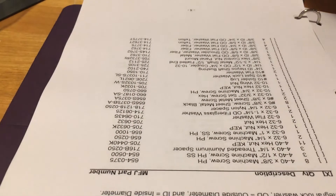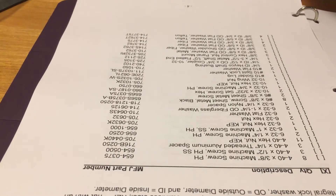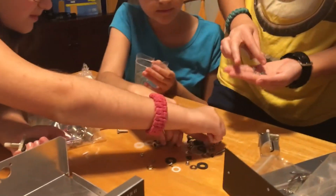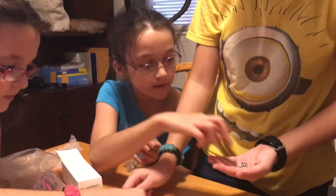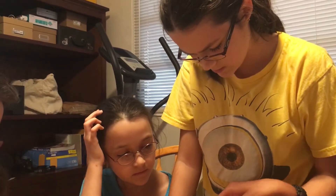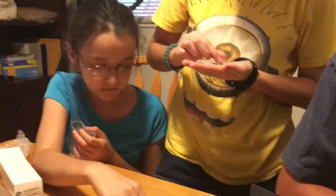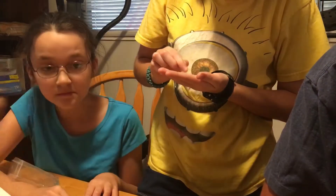Eleven hex nuts with an integral lock washer. One, two, three, four, five, six, seven, eight, nine, ten, eleven. Wait, there's another one here — no, this one's the wrong size. One, two, three, four — ten invested. Yep, there's eleven.